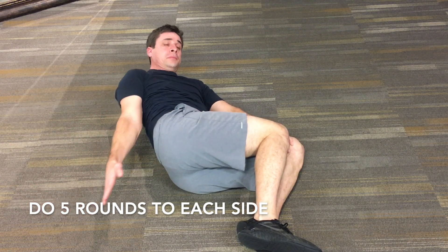That is the clock stretch. Go ahead and give it a try — I think it really helps with thoracic rotation and you'll get a lot out of it. Talk to you guys later, bye.